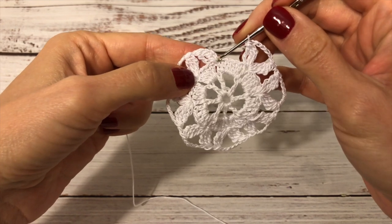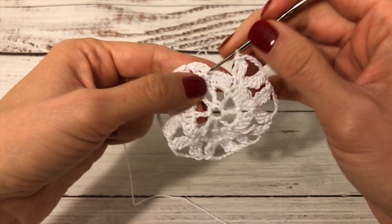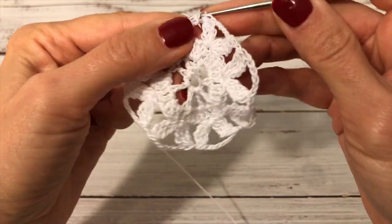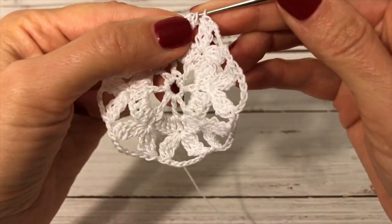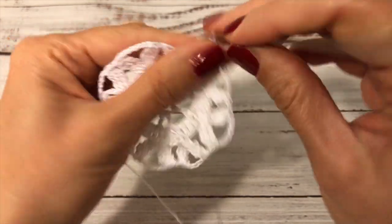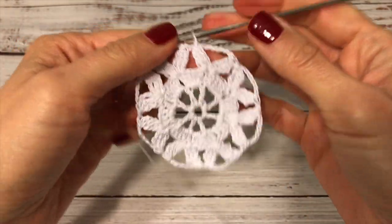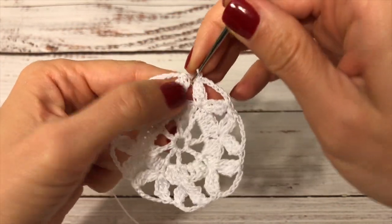At the end of the round I need to add one more cluster where I started, so into the same double crochet where I made the very first cluster I work one more cluster — one, two, three. Then one chain, pull tight, and I work five chains — one, two, three, four, five — and join with a slip stitch to the top of the first cluster. This round is now finished. I start the next round by making one chain and into the space in between these two clusters I work a single crochet.